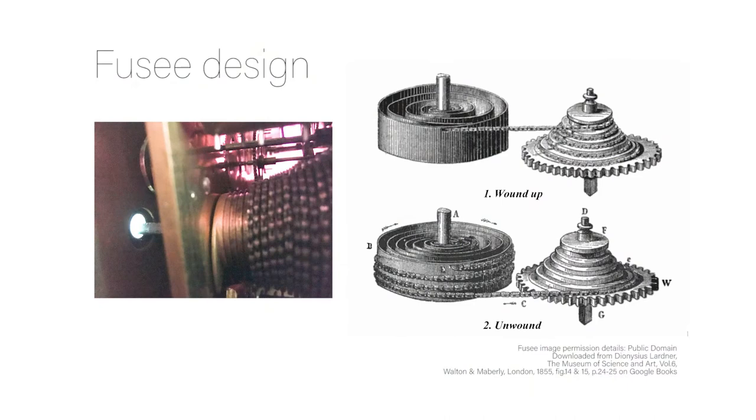The movement is a triple fusee. It's spring powered, but the fusee design helps deliver the power in a better way. This being a triple fusee means that the time, strike, and chime trains each have their own fusee setup.